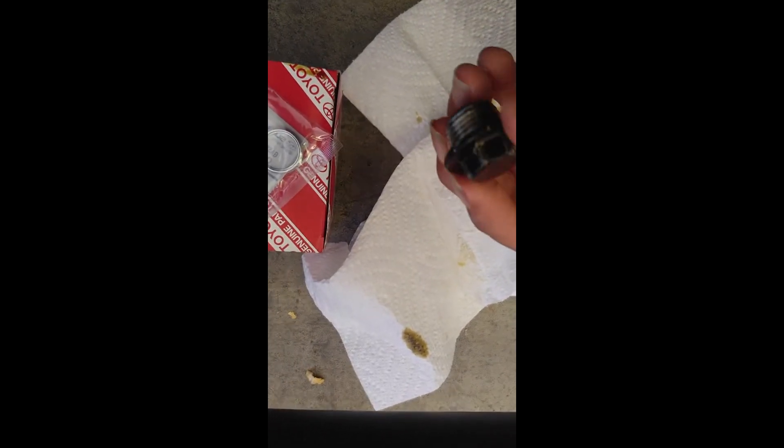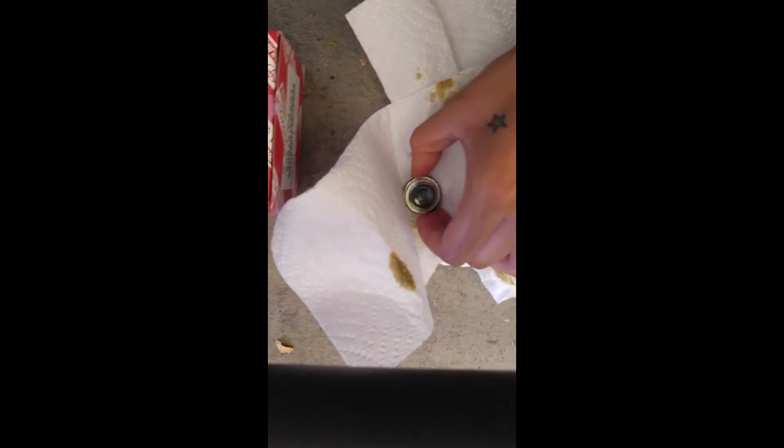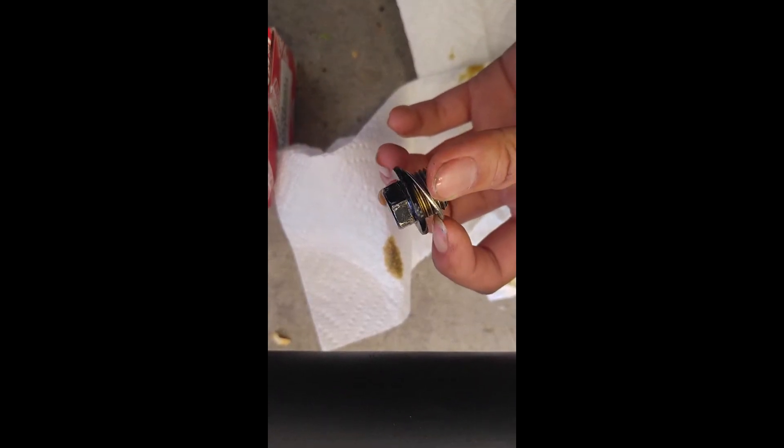Now that the oil is draining, you want to change out this little crush washer. Sometimes it's wedged against the actual bolt itself, so you might have to take a little flathead and give it a bit of a pry. Generally they just kind of pop off.